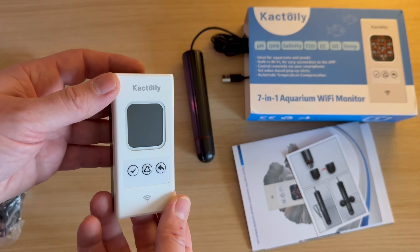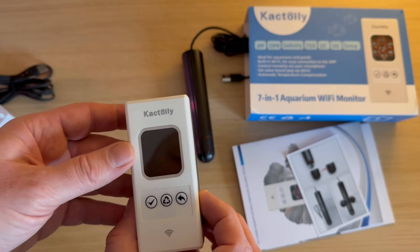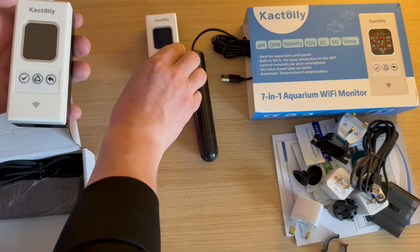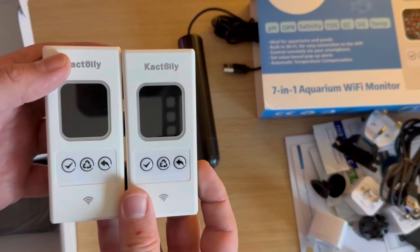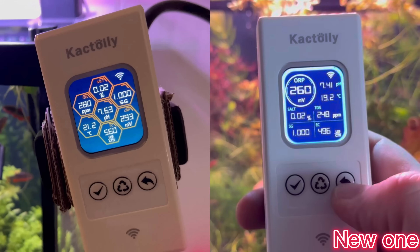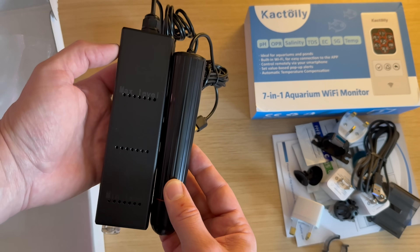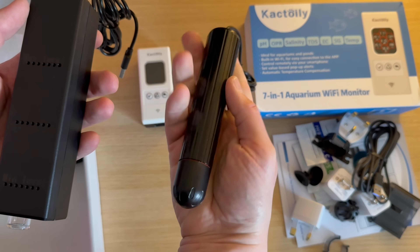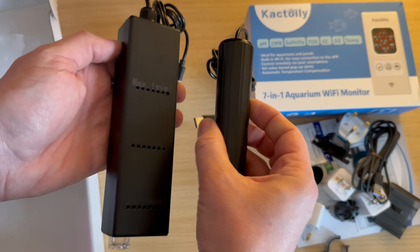And this is the monitor. It looks familiar to me — I'll make a comparison right away. Look what I found in the box: everything you need to use this product immediately. The monitor looks the same on the outside as the previous model, but only when you plug it in can you see the improvements. The new sensor probe is 62% smaller and also has improvements related to the sensors. It's amazing how Cactoily managed to put so much high-performance technology into this new small-sized probe.